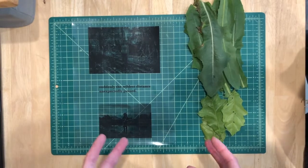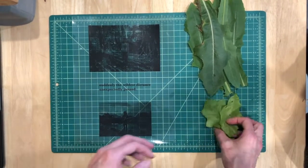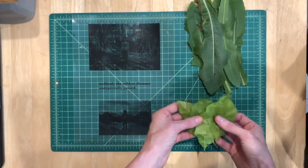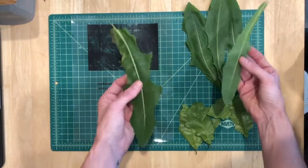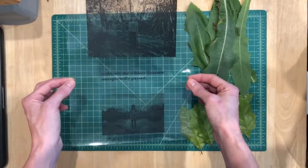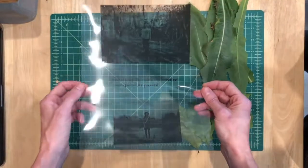Hi everyone. I wanted to get set up for chlorophyll prints today because it looks like maybe there's some sun. So I went outside and I picked some weeds. These are two different kinds here. I don't know what these are going to grow into, but they were a good size so I'm going to use those. And then I went ahead and printed off some of my images and a text piece here onto transparency.